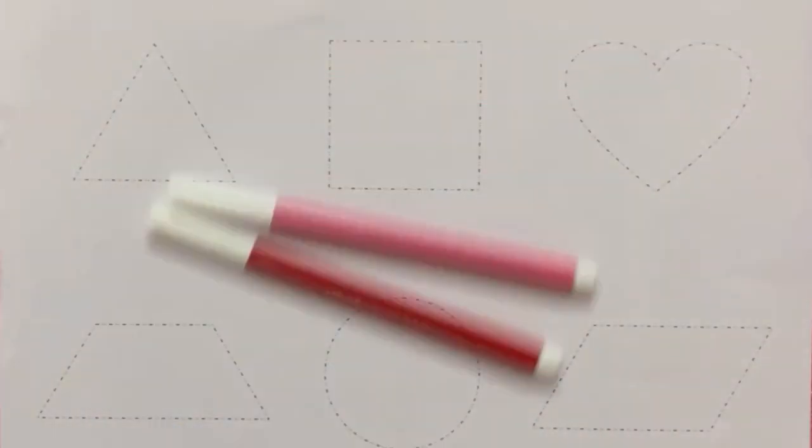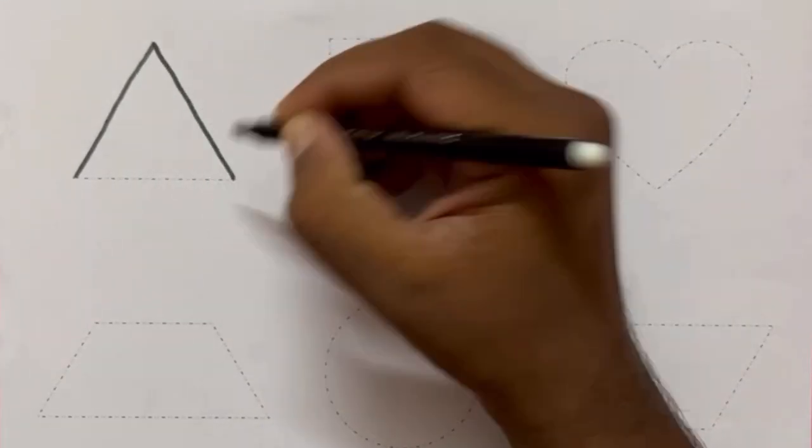Hey kids, today let's draw the shapes and see how to color it.